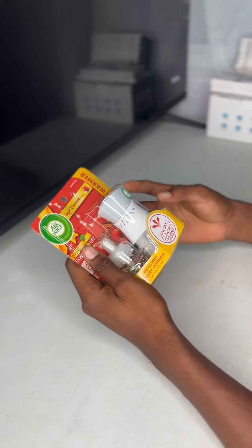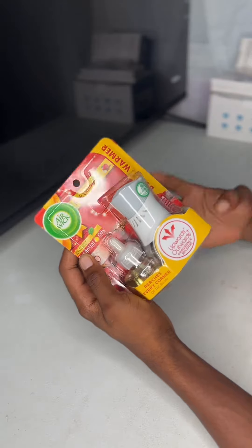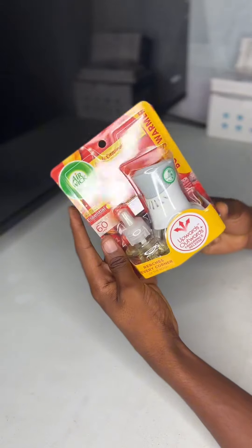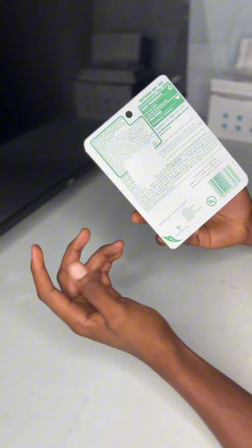What's up guys, Akim Sterling here. So in this video, I'm going to do the unboxing of this airwake right here, which basically comes in this package as you can see. This is the outlook — nothing really fancy in the package right here.